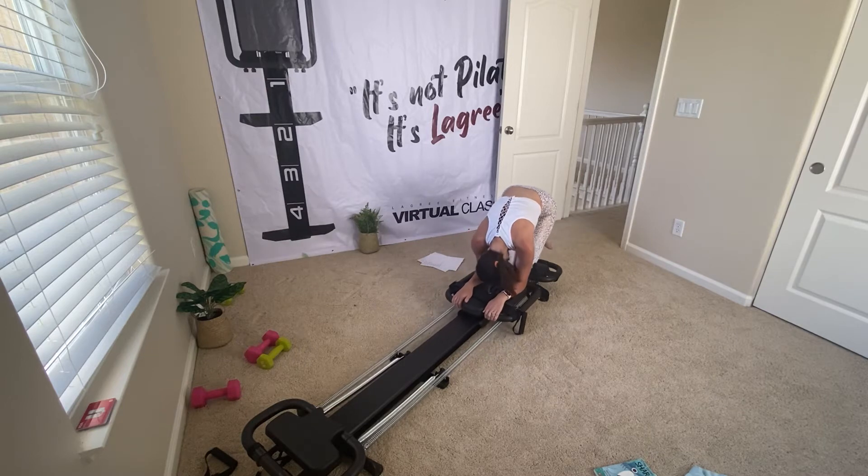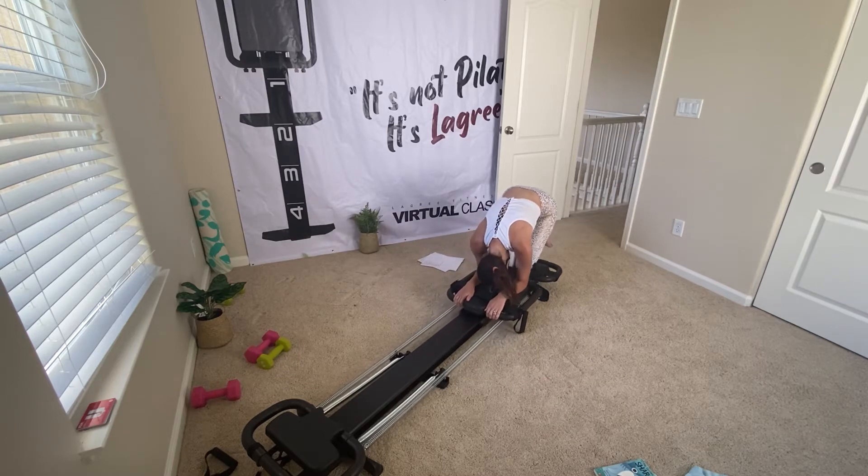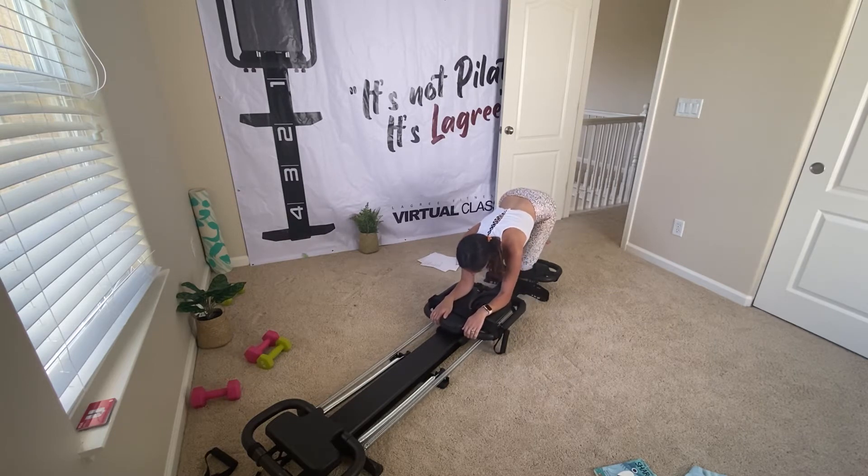We're all going to hold it in — hold it in for me. Now come up and down, up an inch and down one. Full range of motion, 15 seconds. We're going to go into a super crunch, grabbing your resistance bands.